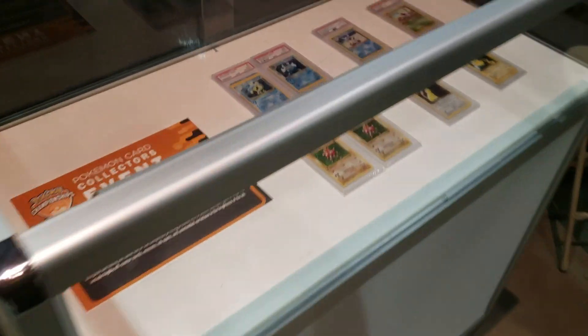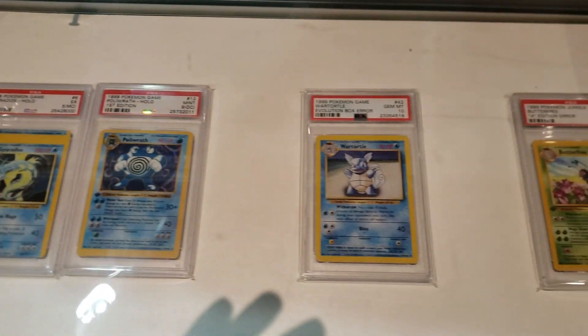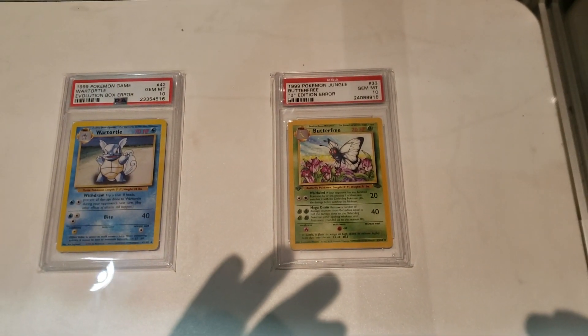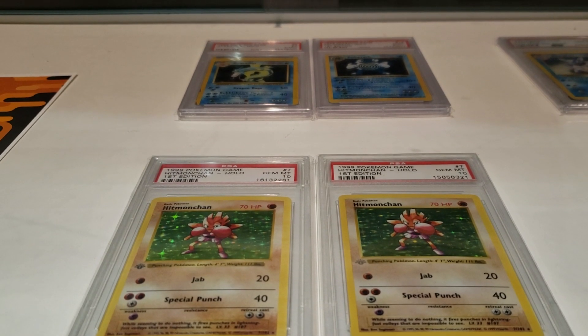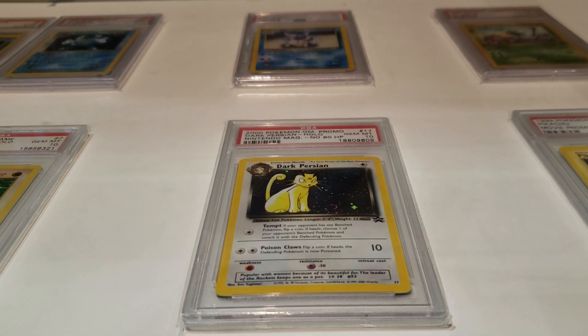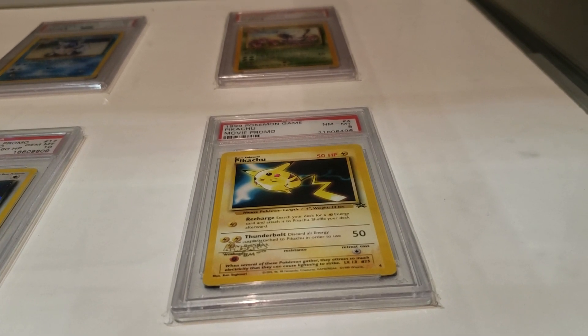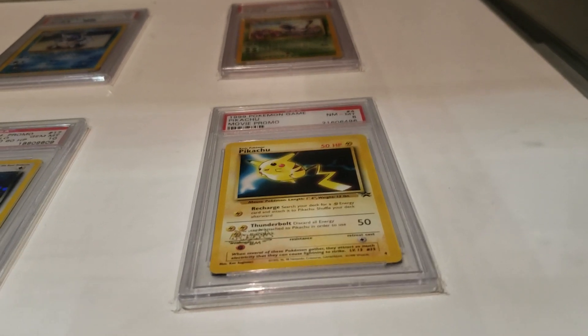In this case, we have a lot of error cards, including miscut and off-center. The wrong evolution for Wartortle, Wartortle ball from Wartortle. This is the lowercase D first edition Butterfree. This is actually a gray stamp Hitmonchan on the right compared to the normal on the left. No HP Dark Persian — I know that's a big one, a lot of people really like that card. And this is an upside-down printed stamp Pikachu card, the movie promo. You can see it right below the attack where it says Thunderbolt on the left-hand side — that stamp is upside down.